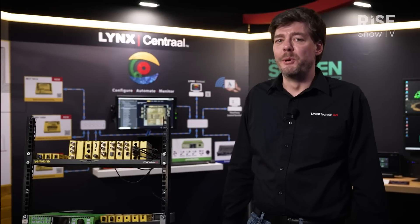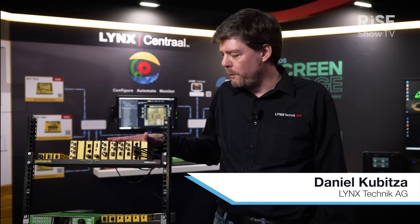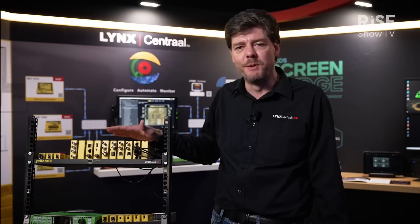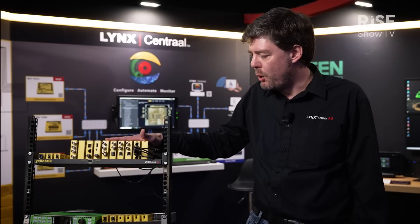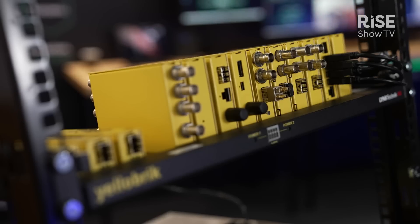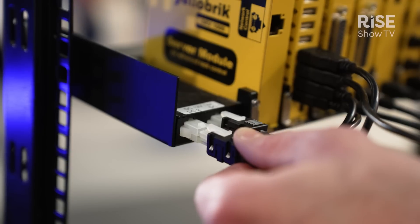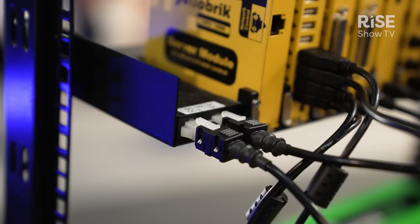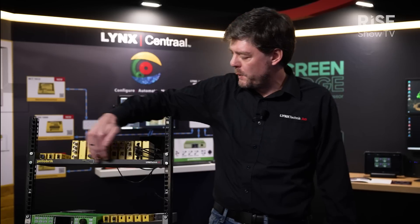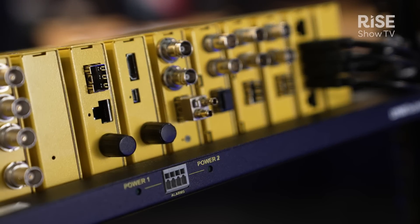My name is Daniel Kubica from LuxTechnic AG, and this year we are showing our new system approach for the yellow brick series, which is a combination of several features we developed in the past years. Starting with our rack frame, which we see here — you can connect the yellow bricks into the frame. The frame has power inputs, main and redundant, so in the event of a power failure the redundant power supply will take over and the rack frame will power all the bricks installed in the frame.